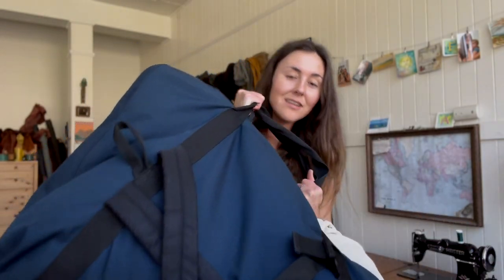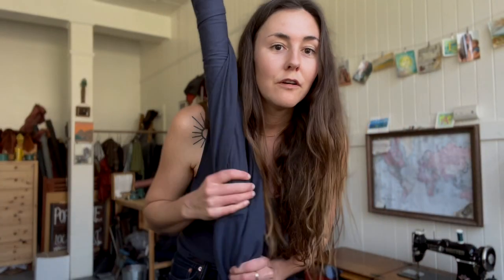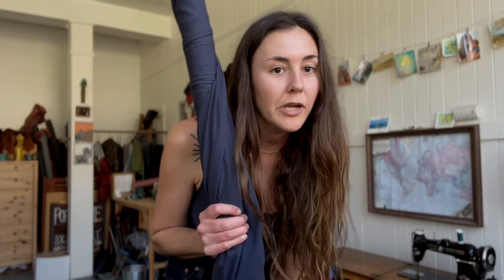Hi guys, it's Ella Harp. I'm getting ready to fly down to Los Angeles in a couple of hours to play some gigs. I got harp and banjo all packed and ready to go, but I have about a half an hour to kill, so I figured I would take you guys along for making myself a new shirt before we go.